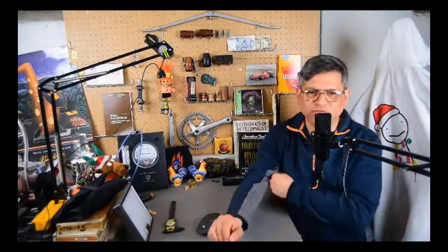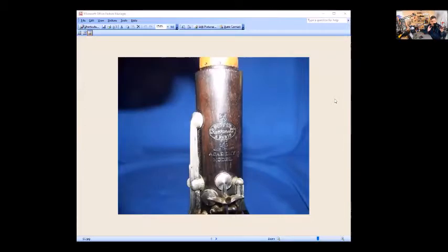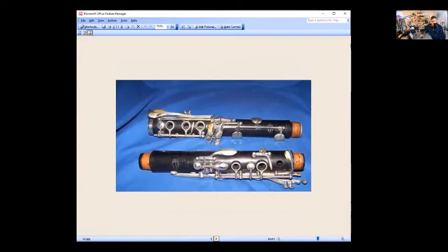Let's take a quick look at those pictures. This first one actually has a barrel trill key, so this is a more modern Academy model, and it has 'Academy Model' stamped just below the Buffet emblem.